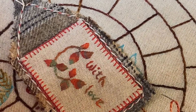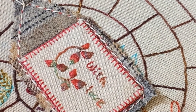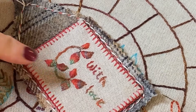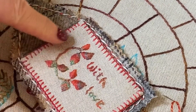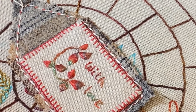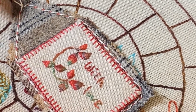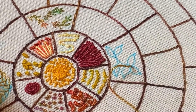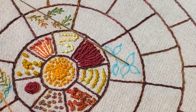The next stitch I want to go through with you is called a raised close herringbone stitch. I've used it here on these little labels that I made. It's a relatively straightforward stitch to do and again works well with little leaves. I've drawn some random leaves on my work here.